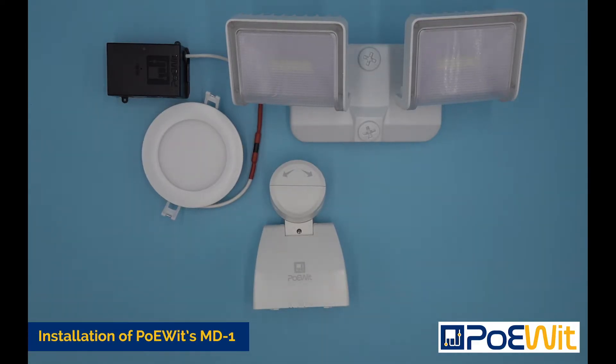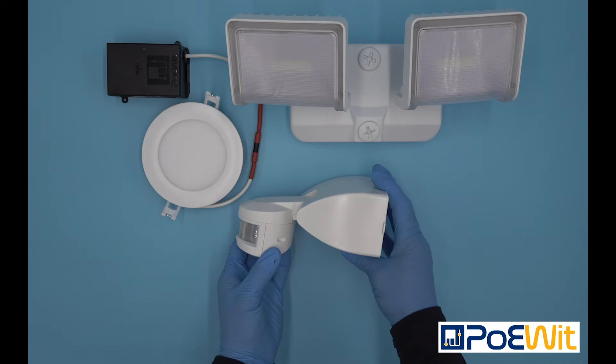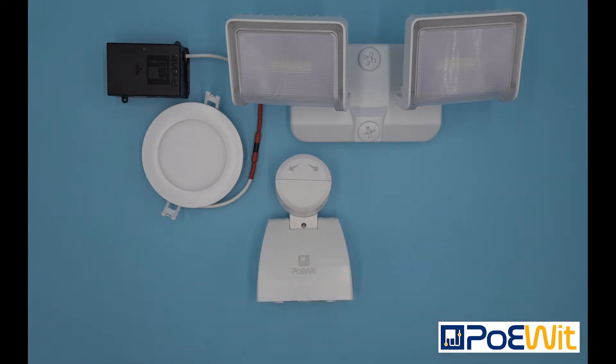Today I want to show you how to install Poets MD1 motion and light detector. The first thing I would like to highlight about Poets entire line of products is that we are not high voltage like most traditional products. Instead we are powered and networked through PoE.